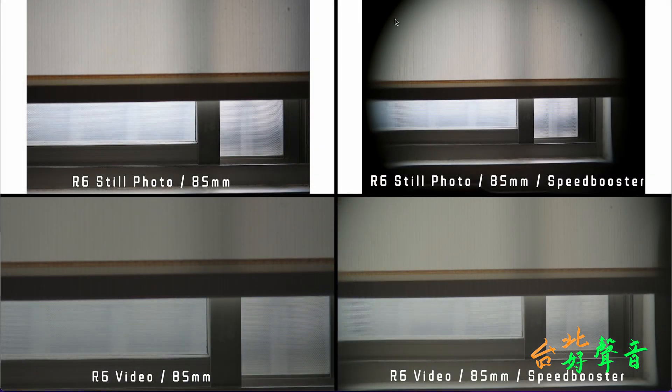The top image is from photo mode and the bottom is from video mode. We are using in-body image stabilization (IBIS) enabled. On the top right we put the Speed Booster in and you can see a lot of vignetting. On the bottom left, this is video — and comparing with the top photo, you can see the framing on screen.